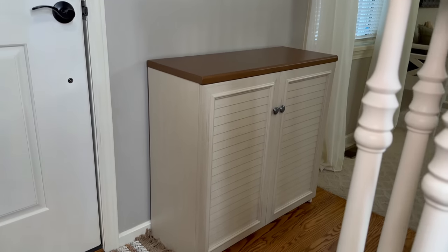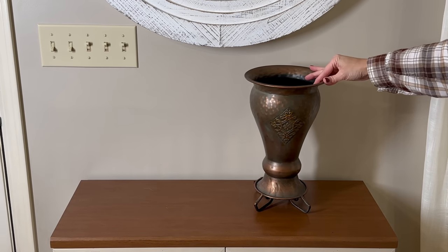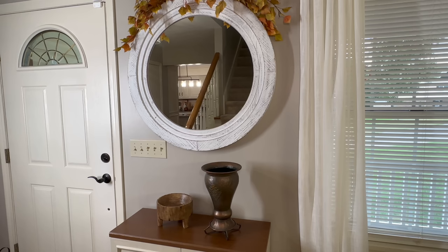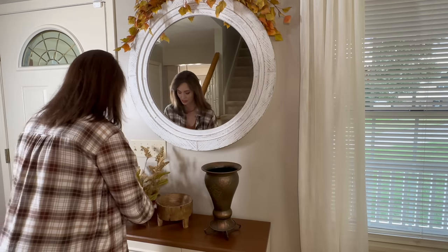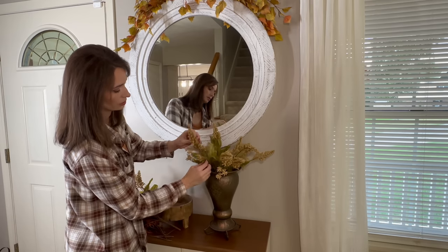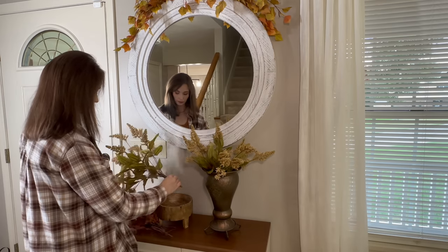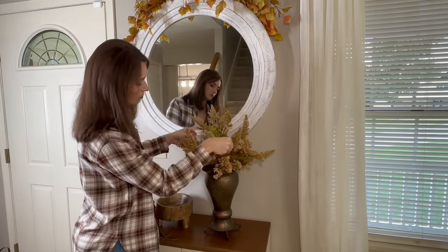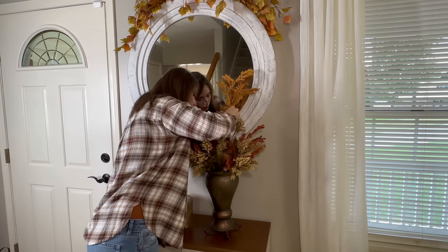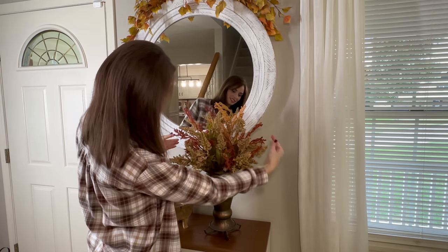To style the top of the entryway cabinet I'm coming in with a copper vase from Southern Living at Home — copper is my favorite, especially for fall. Next to it I'll add a piece from Hobby Lobby. To the copper vase I'm adding a couple of varieties of florals: the first is a bush-like floral with leaves in a soft linen color. I place the first one down and then set the second one right in the center so it sits up a little more in height. Then for a pop of color I'm adding fun organic stems in the same rust color as the throw on the hooks, and a beautiful cognac color like the leaves above on the mirror.